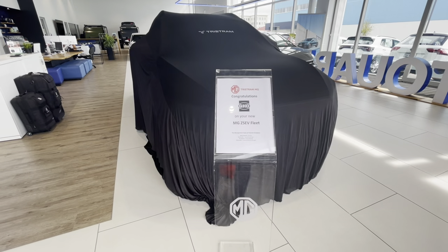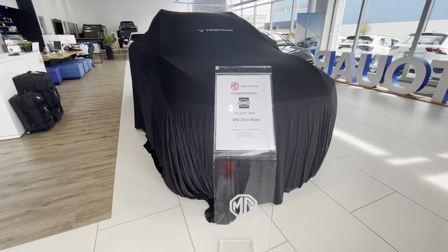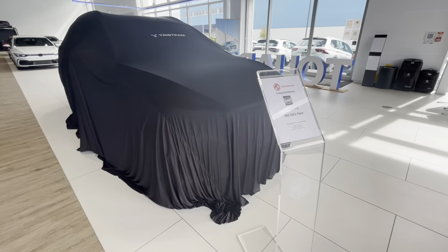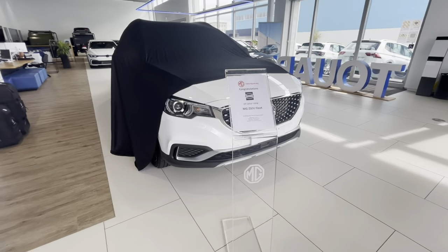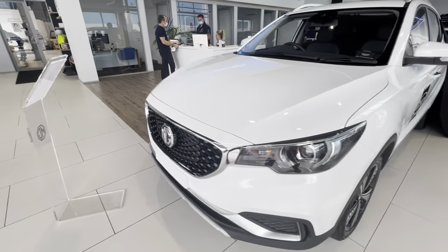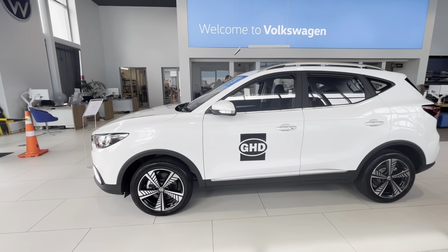Congratulations GHD, this is your new car fleet. This is the MG ZS EV and they're coming to you now. I'm going to take you through a few aspects of this car so you can get to know exactly what you're going to be using it for and how you're going to operate it.